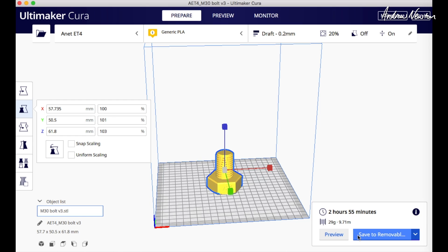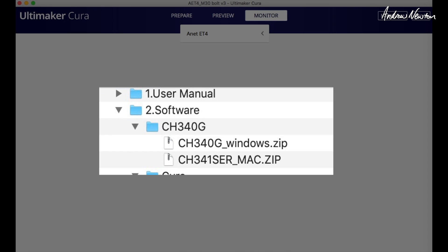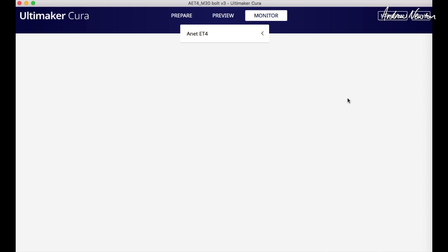I also managed to connect the ET4 to my Mac — not to this notebook, which wouldn't connect no matter what I tried, but successfully on my newer iMac, maybe three years old (this notebook is about 10 years old). I downloaded the correct driver from the ANET website — it's also on the supplied SD card — something like the CH340 driver. When you connect the printer it will show up in the monitor screen; it takes a few minutes to appear, but then you can run the printer straight from the computer. You can enter the M503 command to get all the settings, but it just doesn't work on this machine.